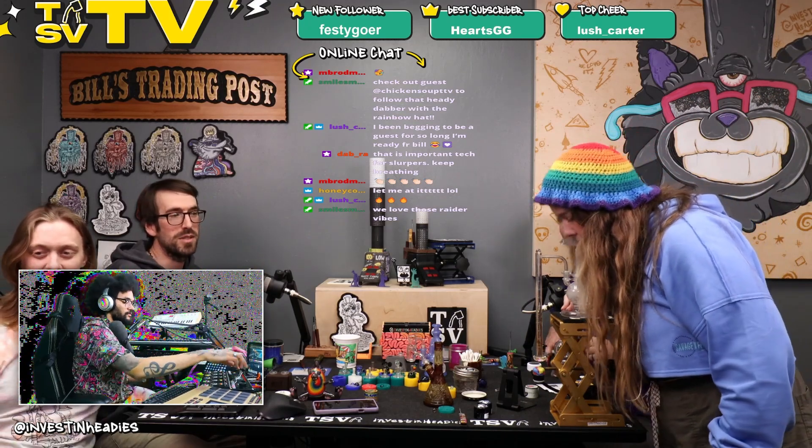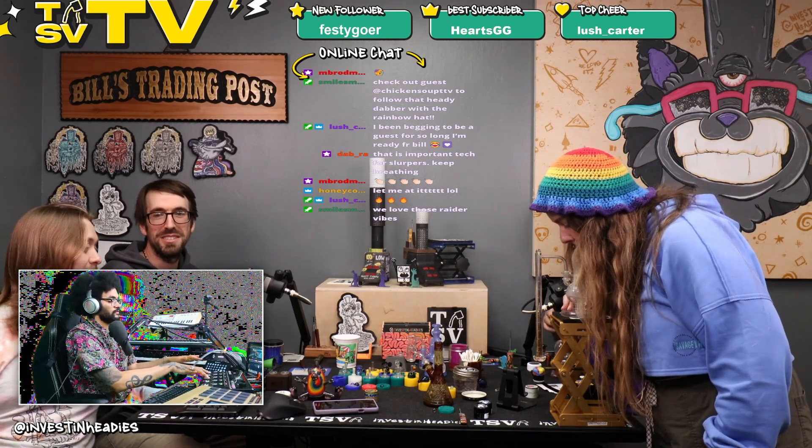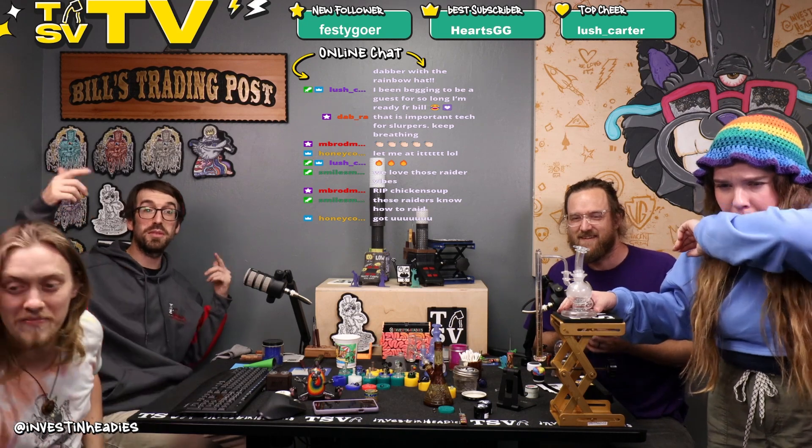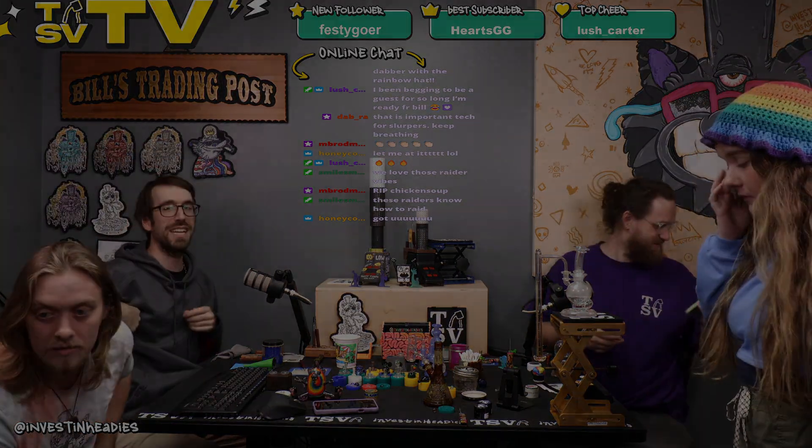That was definitely our most heady raid that ever occurred. Thank you. I appreciate that, man. Perfect timing. Honeycomb's like, let me at it — he wants to hit it next. Honeycomb, come through the bay. We'll hit this with you. We got you.